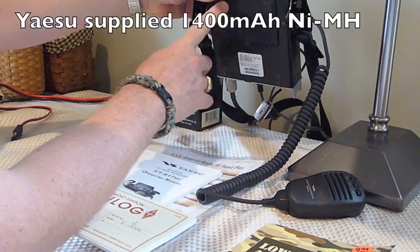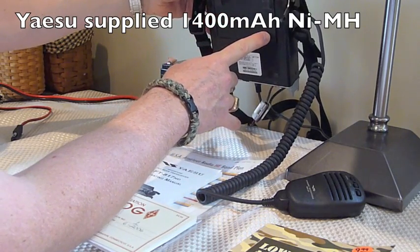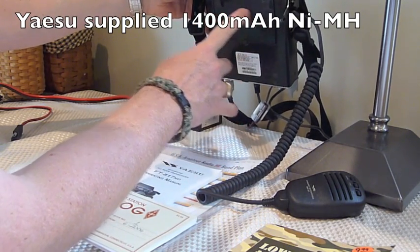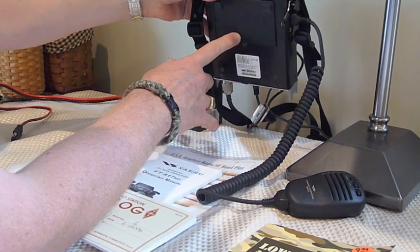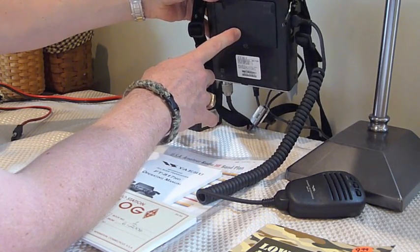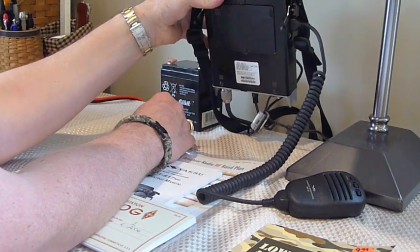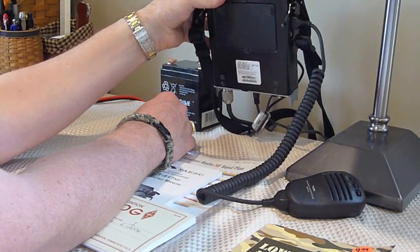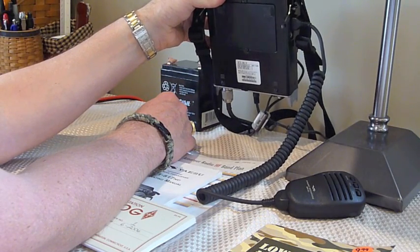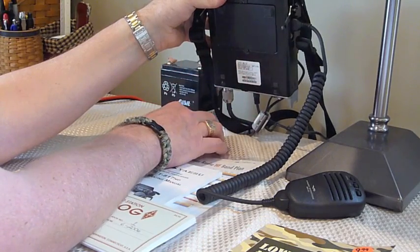Here on the bottom of the radio, we actually have a battery compartment, and the battery compartment installed in this radio currently is a nickel-metal hydride rechargeable battery pack. That particular battery pack has, I believe, somewhere around 1,400 milliamp hours of battery capacity and operates somewhere around 9 volts, give or take.